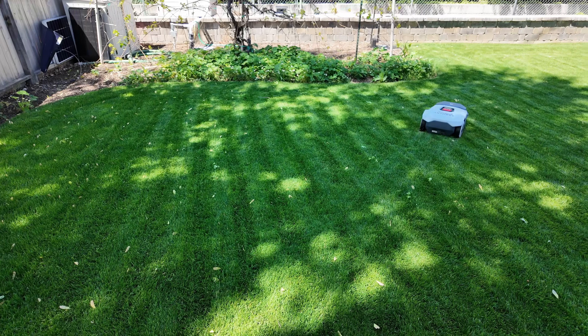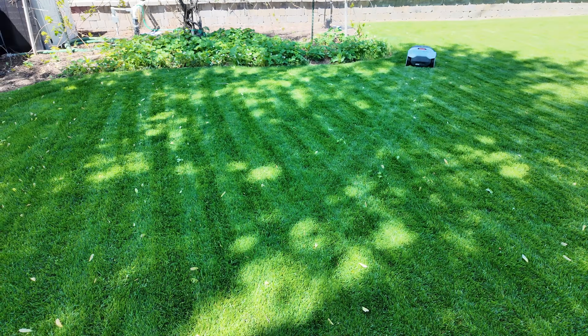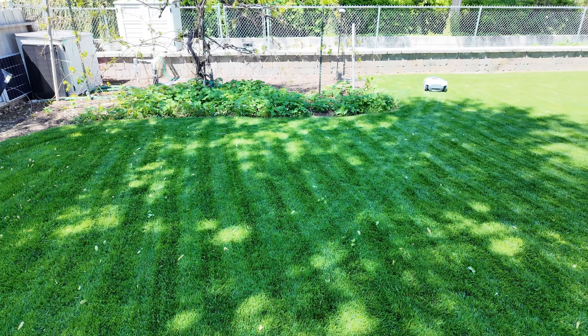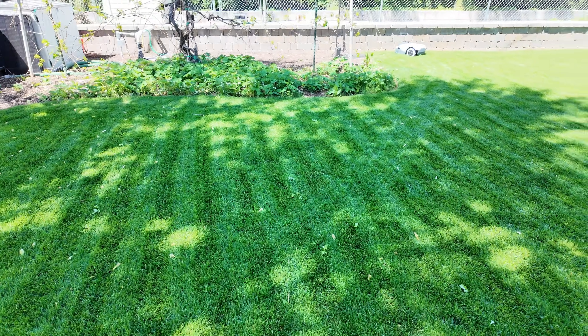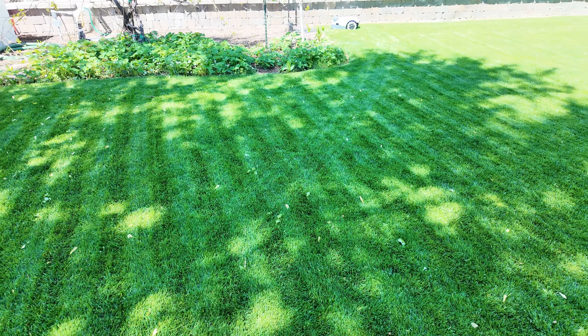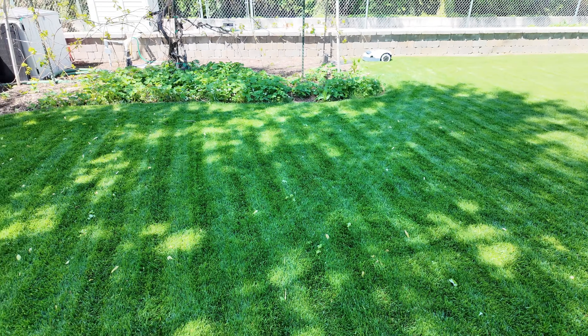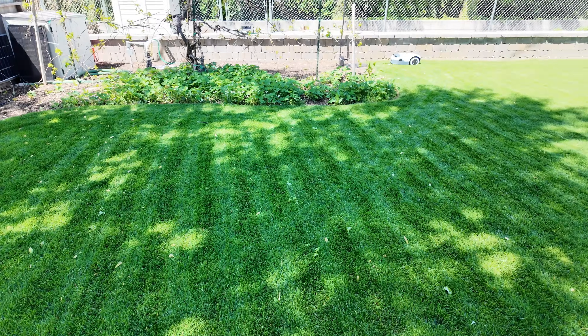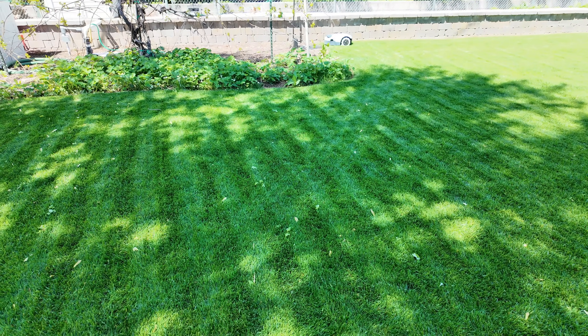It's run out of battery. If you guys are a lawn snob like I am, what it's doing right now is kind of a catastrophe. I know it's taking the shortest path to its charging station, but it just drove across all those nice lines and messed them up. So that's sad. It'd be sweet if they could come up with a lawn snob mode - make it go back to its charging station via the edge instead of cutting directly across all those nice lines.